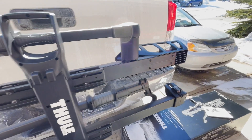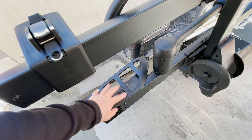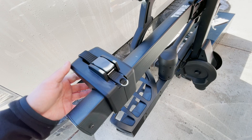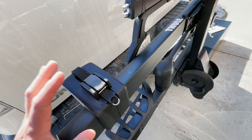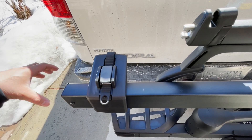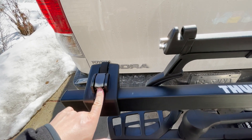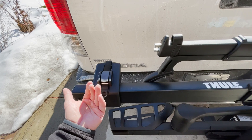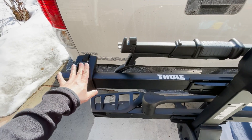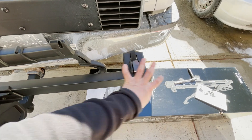Repeat that same process for the other basket on the other bike support bar. Once the wheel support baskets are installed, slide the rear tire securing brackets onto the bike support bars by sliding the piece over the end of the bar and giving it a few good smacks to seat it. Make sure the release latch is pointing up so the release button is accessible when the rack is folded up — same orientation applies to both ends.